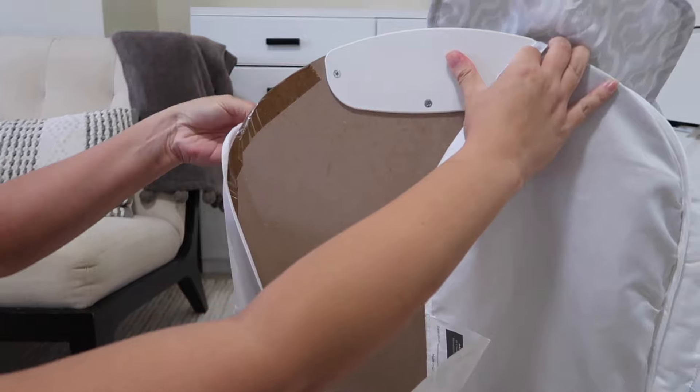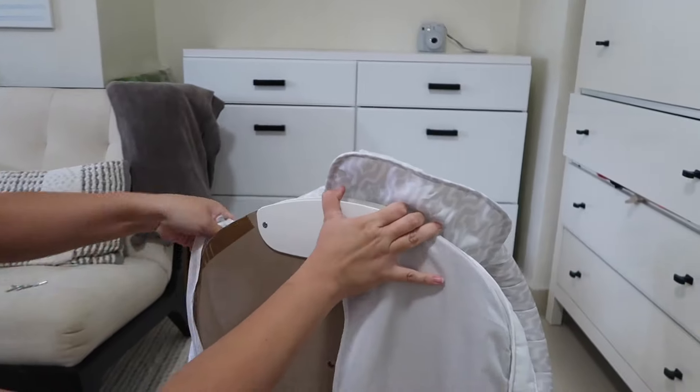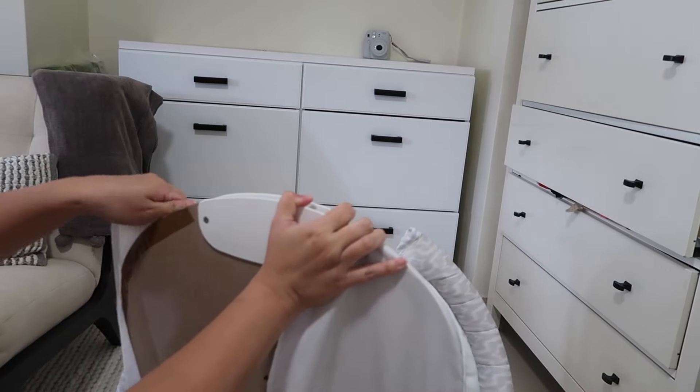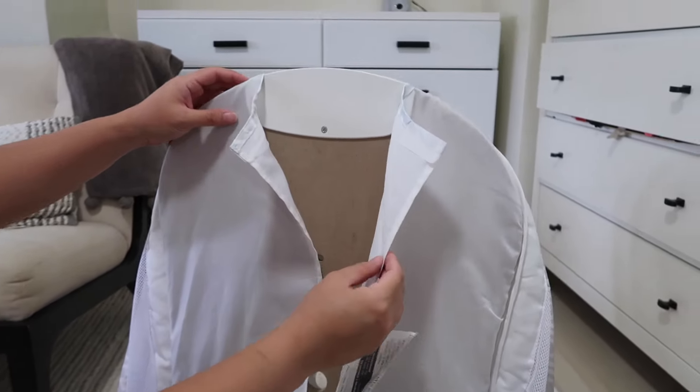Another tip that helped me get the fabric onto the board was to start on one side. I started with the right side and I gently slide it back on, and then once the right side is on I go to the left and slide it back on.